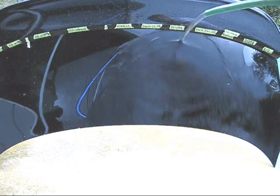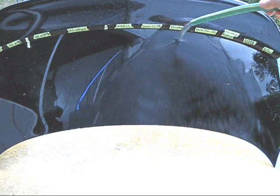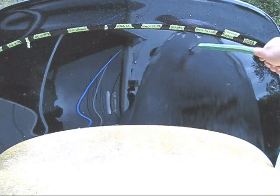Over here, right next to the Reload, the next section is Permanon Platinum at 10% — no coating underneath. With Reload and Permanon Platinum 10% right next to each other, the Reload is sheeting the water faster.